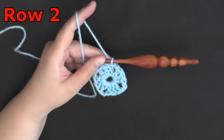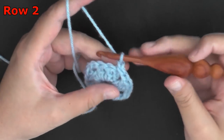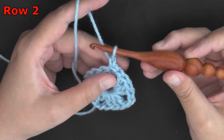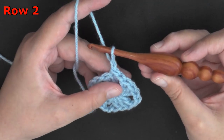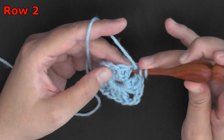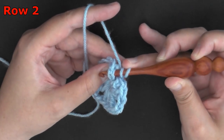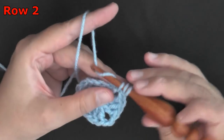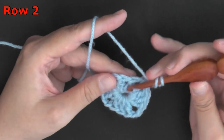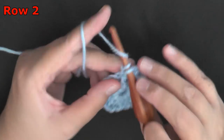For round 2, you want to chain 1 and pull up a little bit on your yarn — this will not count as a stitch. You'll yarn over and you're going to do a front post double crochet, so you're going to pick up that first chain 2 and do a front post double crochet onto it. Then you'll continue with the next 2 double crochets, working a front post double crochet on those as well.